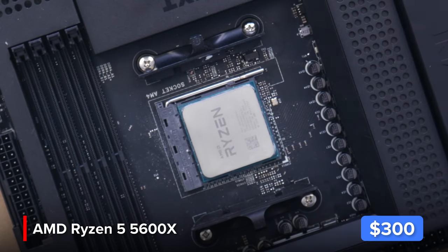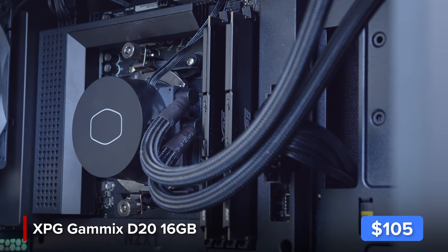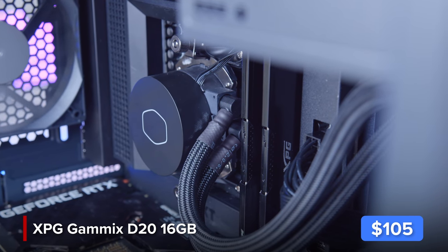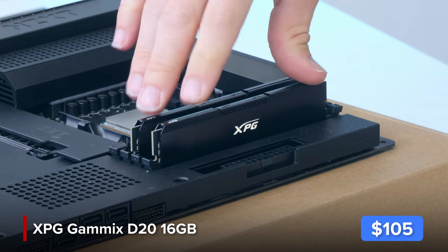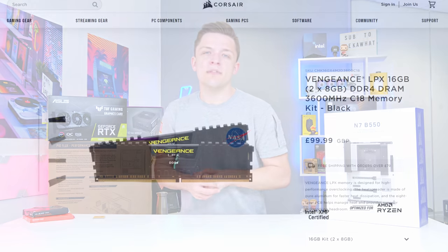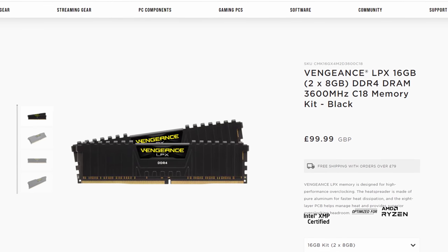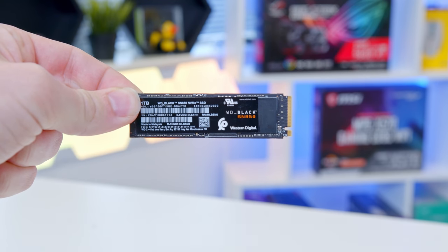Memory for this build is provided by 16 gigabytes of ADATA's XPG Gammix D20 — one of the only non-RGB RAM kits we actually had in the office. It's a really great kit and really good value as well. If you wanted something a little more standout, Corsair's Vengeance Pro LPX is a great option, but for this build the XPG covers us off nicely.